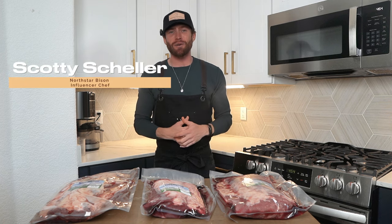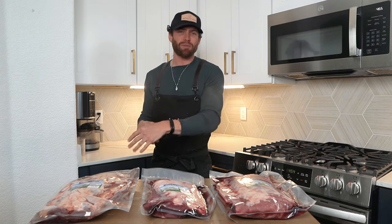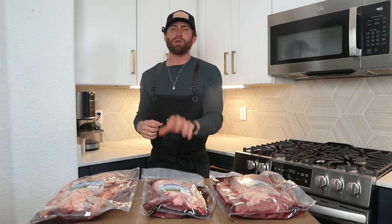What's going on guys? Welcome back to the channel. If you don't know me yet, my name is Scotty Scheller. I'm the content creator and chef here for North Star Bison. If you're watching this during the holiday season, it's the perfect time for this breakdown. But even if it's not the holidays, this is perfect year-round.